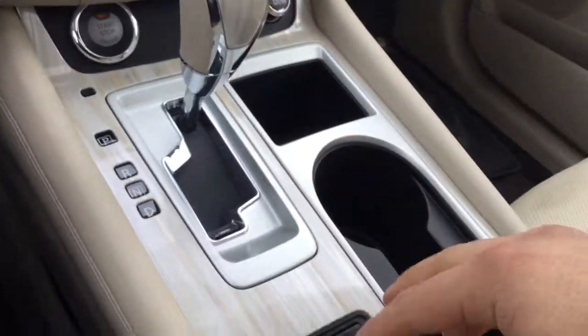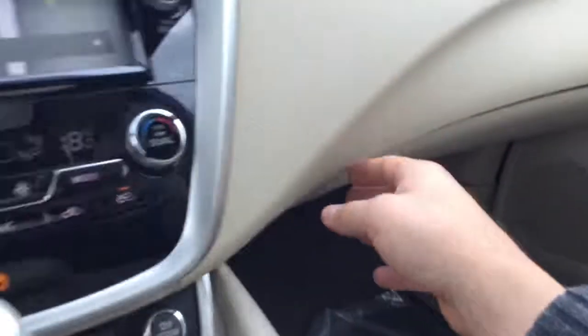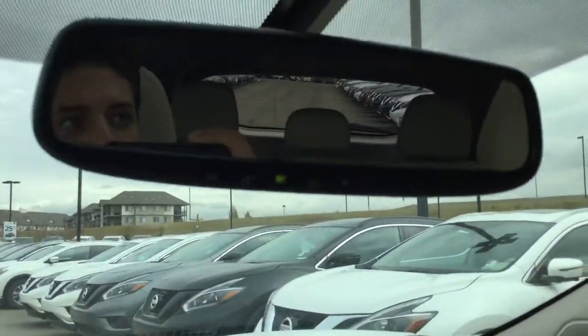It comes with automatic transmission and the heated seat controls are located right down here. There's lots of room in the center console — it goes pretty deep so you can store quite a bit in there. You've also got a deep glovebox compartment and another USB plug in there, along with your HomeLink garage door opener function.